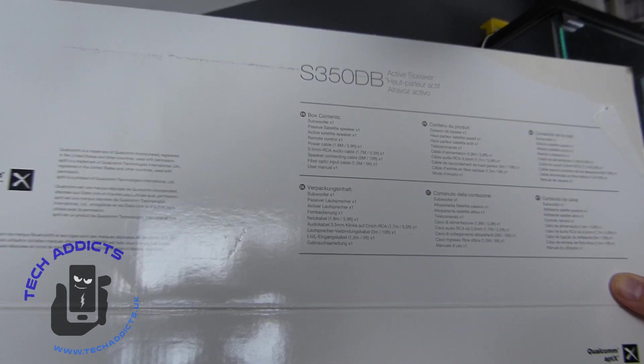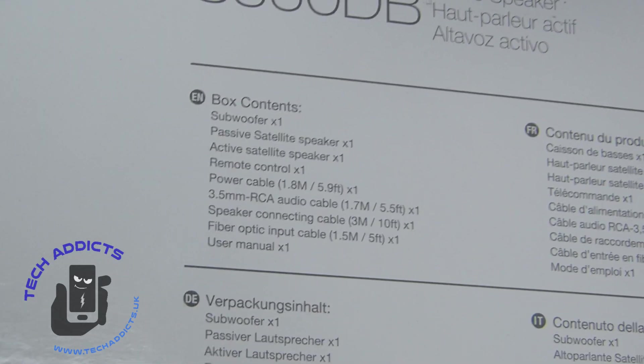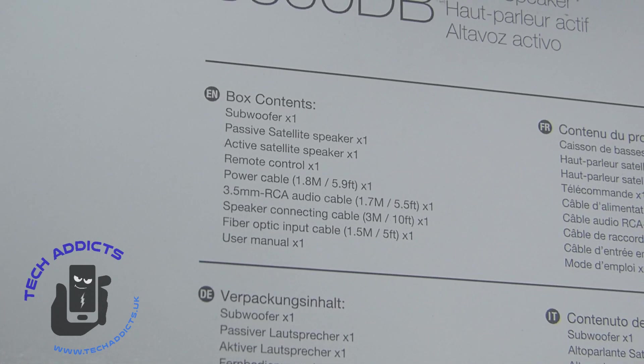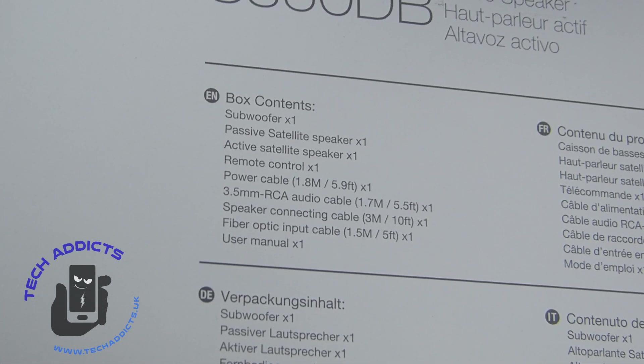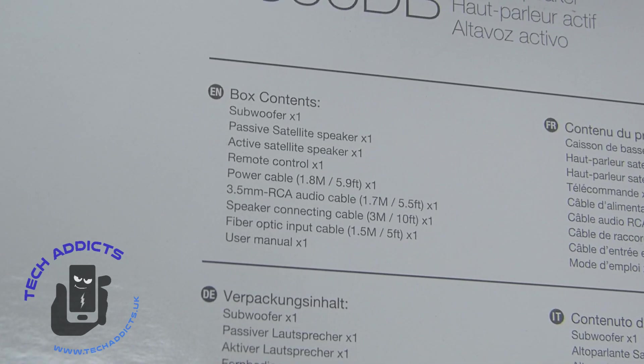This is what we should expect to see in the box contents. We have a subwoofer, a passive speaker, an active speaker, a remote control power cable, a 3.5mm RCA audio cable, a speaker connecting cable, a fiber optic input cable, and a user manual.